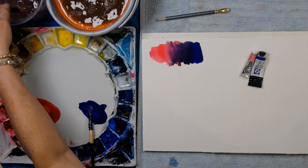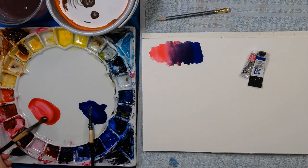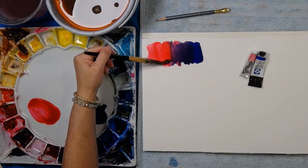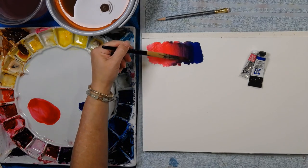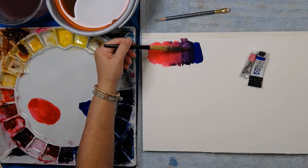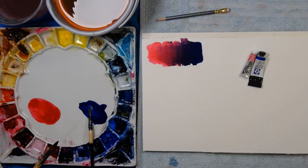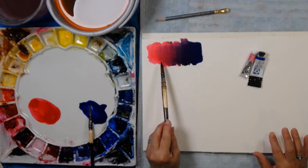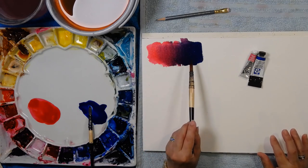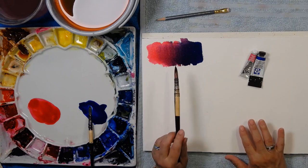I'm going to wash that brush and grab more clean pink, rubbing it around. I'll take it all the way across and bring it back — and there you have this incredibly beautiful array from pinky purple right up to a bluey purple. That's a really straightforward one: permanent rose and phthalo blue.